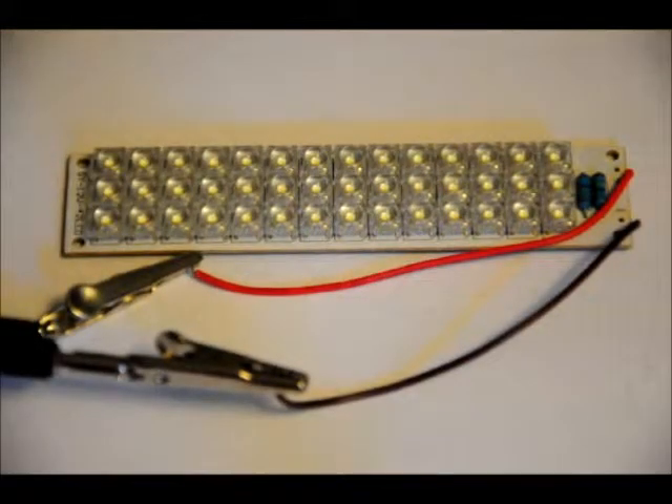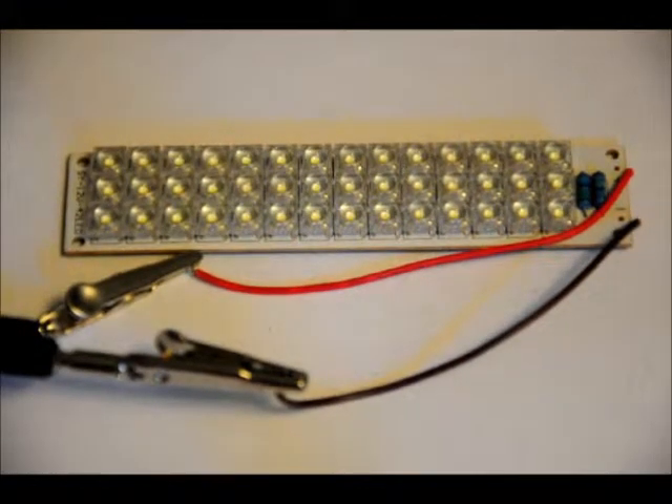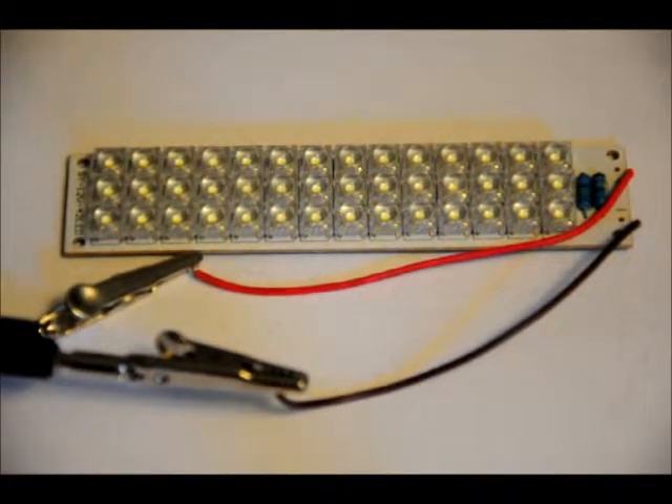Hi everybody, Patrick here from EngineeringShot.com and ElectronicLessons.com. We just received a whole bunch of different light banks in. This is a white light bank — it's meant for green lighting and it has 42 high bright LEDs on it.